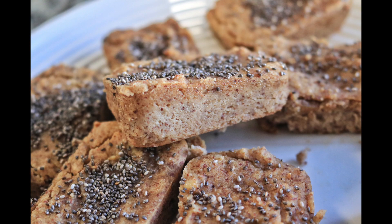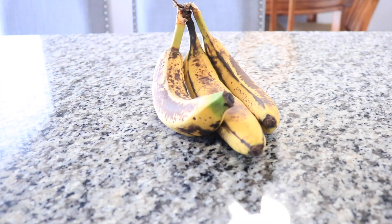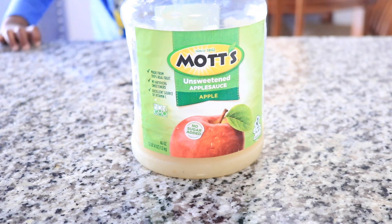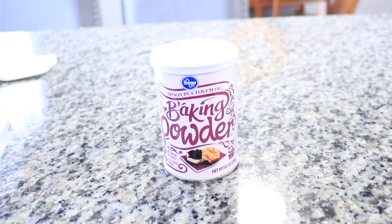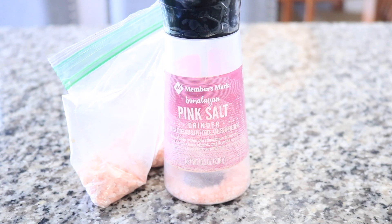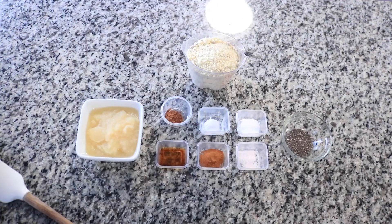They're delicious, they're soft, and of course they're healthy. So the first thing you're going to do is preheat your oven to 350 degrees. You're going to need three large ripe bananas, three eggs if you're doing dairy, or unsweetened applesauce if you're doing non-dairy, vanilla extract, cinnamon, baking powder, baking soda, pink Himalayan sea salt, and almond flour — I milled my own but you can use store-bought, it doesn't matter. Nutmeg and chia seeds are optional.